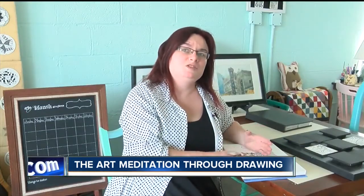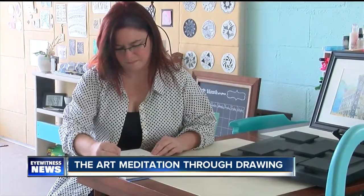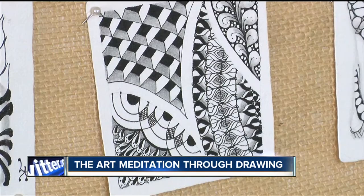It's perfect for the person who doesn't have a lot of time and who doesn't want to invest in a lot of supplies. What looks like fancy doodling, Kelly says, is actually a way to clear the mind. There's a lot of illusion — taking something very simple and making it look really good.